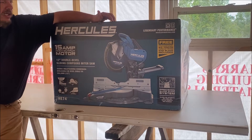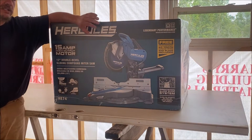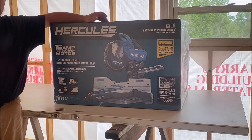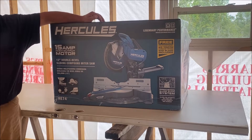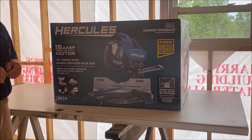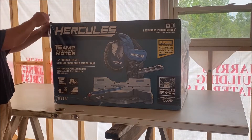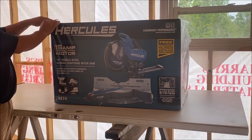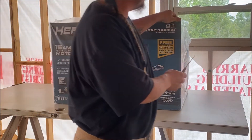So we took it back and got this one. It's supposed to be a better-built saw, kind of like a new model, and we're gonna see how it goes and let you know. It's supposed to be a whole lot better. Like I said, the other one worked fine — I think for somebody that was going to use it a little bit less than what we do, it'd probably be all right.